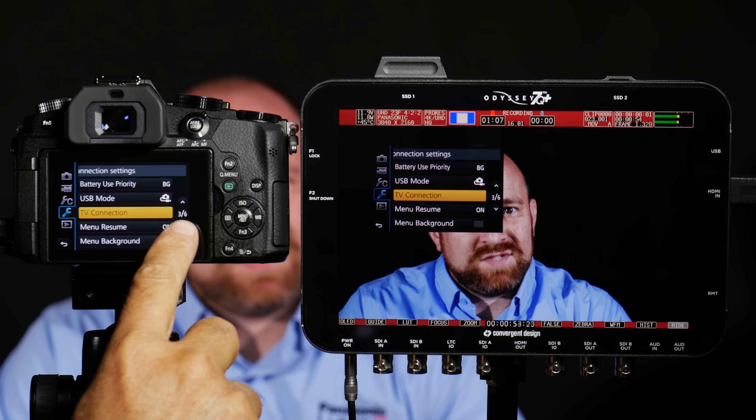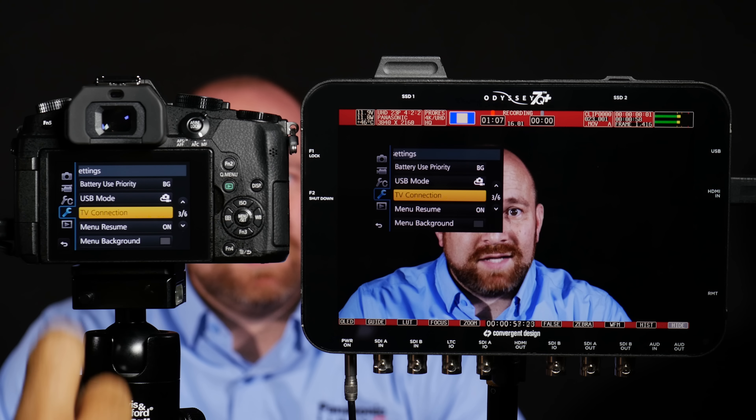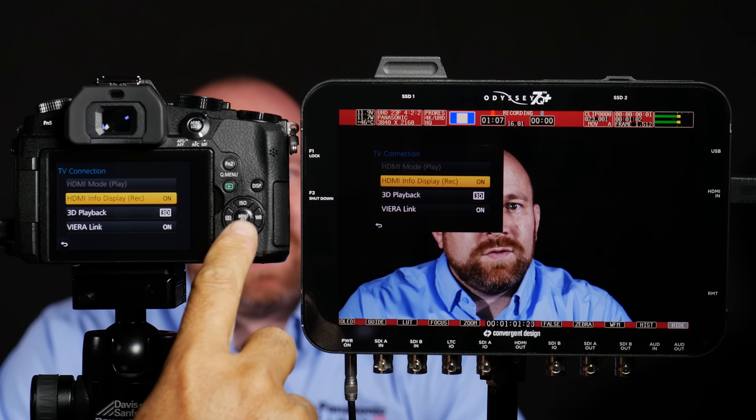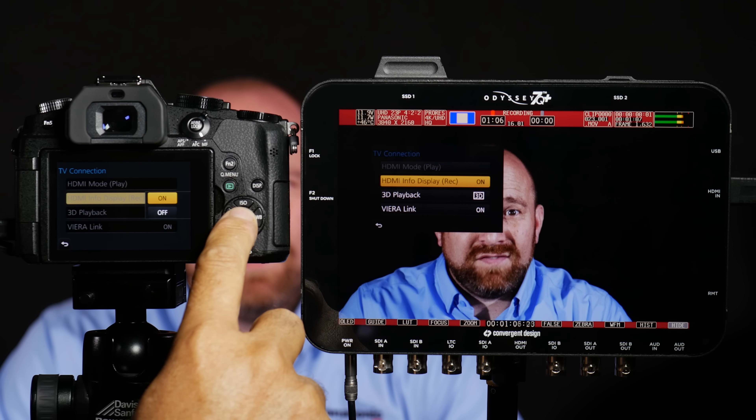Now that you're there, we're going to go to page 3 of 6. From page 3 of 6, you're going to see an option that says TV connection. I want you to select that now. Now that you're there, there's an option that says HDMI info display — I want you to go ahead and turn that to off.